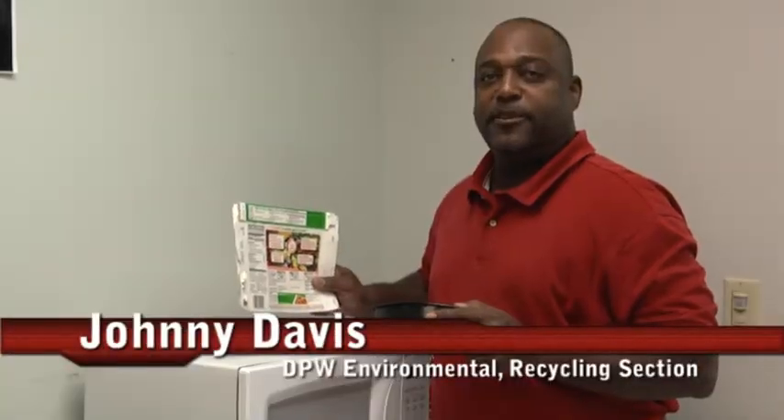This is Amanda Hinsley from DPW Environmental. Today, we're at the commissary on Fort Stewart to answer your questions about recycling. Can I recycle my microwave lunch containers? Yes, you can recycle your microwavable lunch container and the box it comes in.